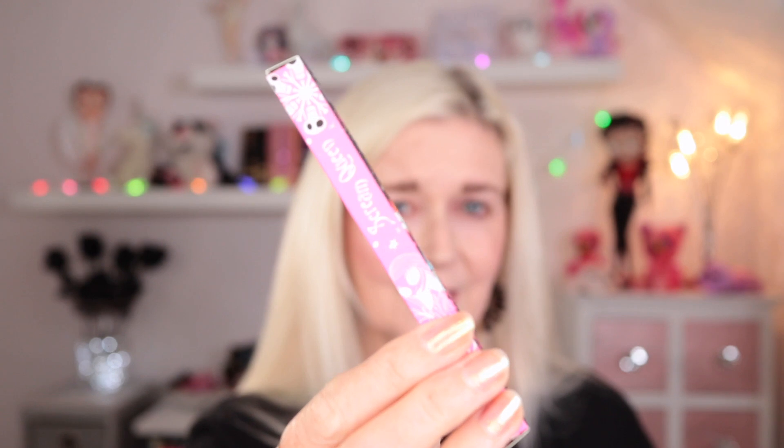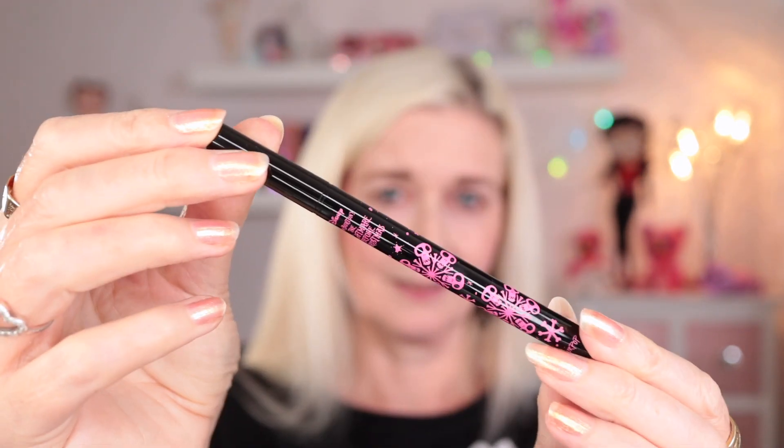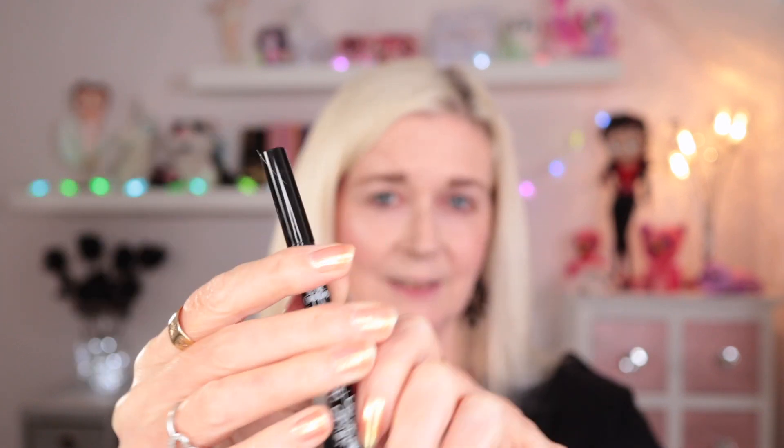Then you've got two of their BFF liners which are their liquid liners in a felt-tip format. I prefer a brush tip like their NYX Epic Ink, but I'm still excited to try these out - particularly because there's a white one. So you've got a white and a black: you've got Scream Queen which is the black liner, and then Pumpkin King which is the white one. I'm quite excited for the white one because I haven't got a white liner like that - might be using that today.